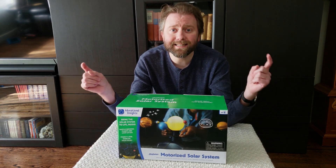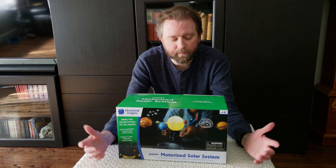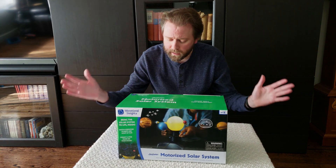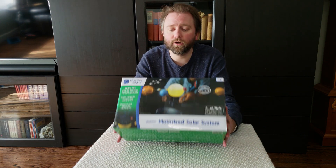I will include a link in the description if you want to check this out on Amazon. You can also check it out on their website, or pick it up at other stores possibly. So let's go over everything you're going to get when you open this up.